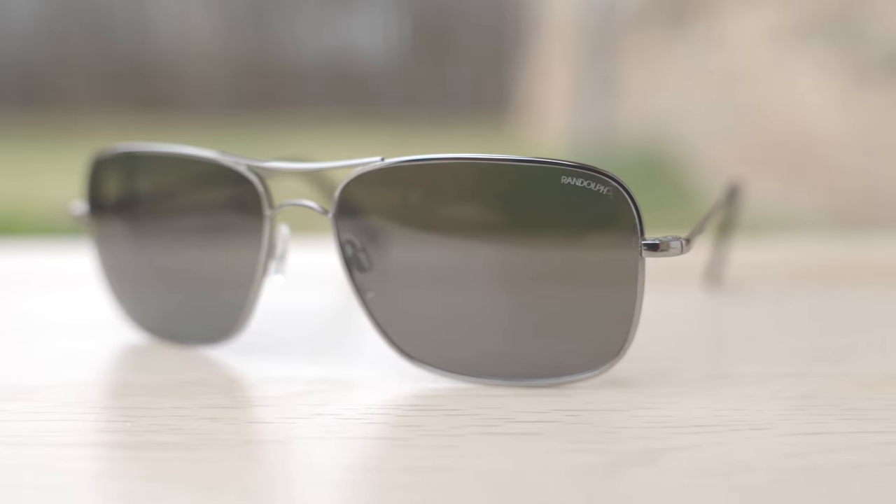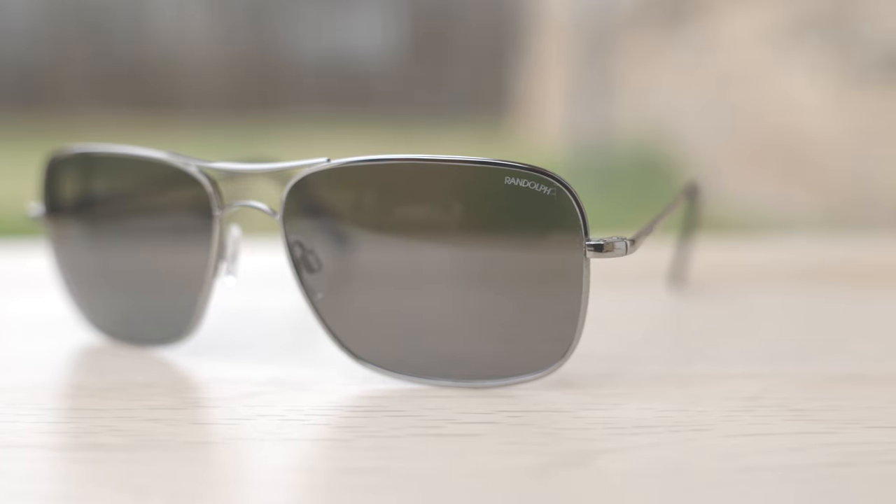At the current time of filming this video, Randolph only produces the Archer with their Skyforce nylon lenses, which are extremely lightweight, but there is no glass lens option for the Archer as of filming this video — though of course that could change. Make sure to head over to their website once you're done watching this video to check out current pricing, availability, colorways, and lens options.